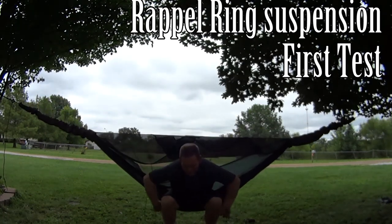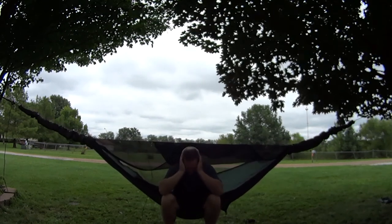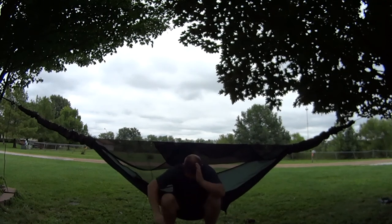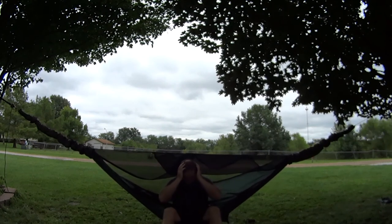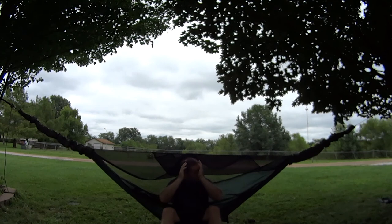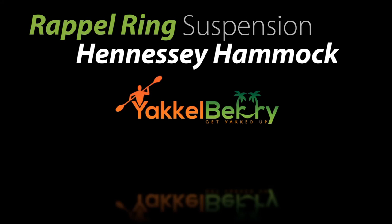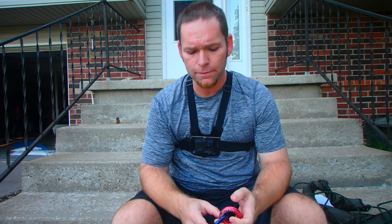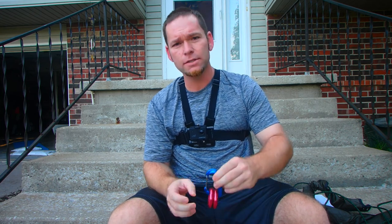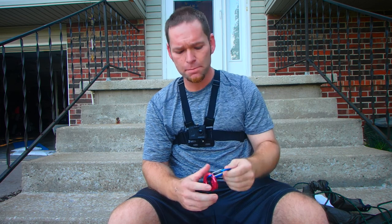We're gonna try to go easy. I just hope nothing hits me in the air. Hey guys, what's going on? Adam with the Yakleberry, and I just got a new suspension system that I want to try. What it is is these two rappel rings and a climbing type of carabiner.